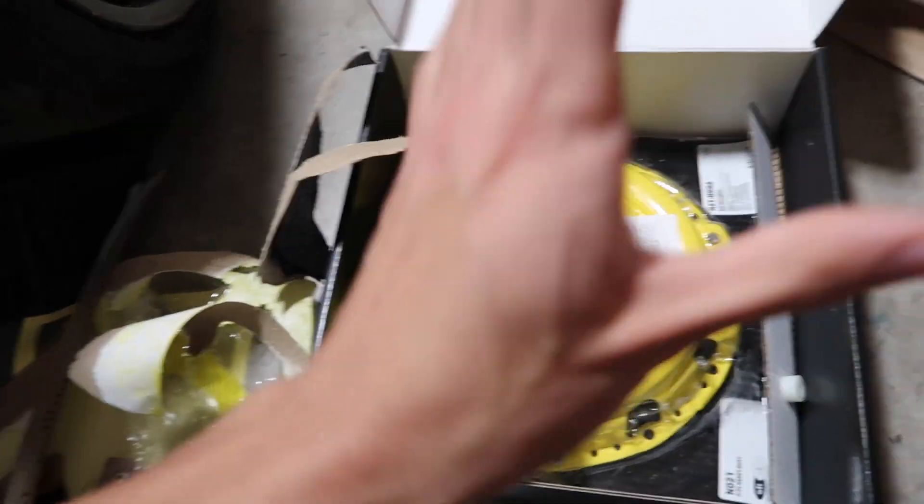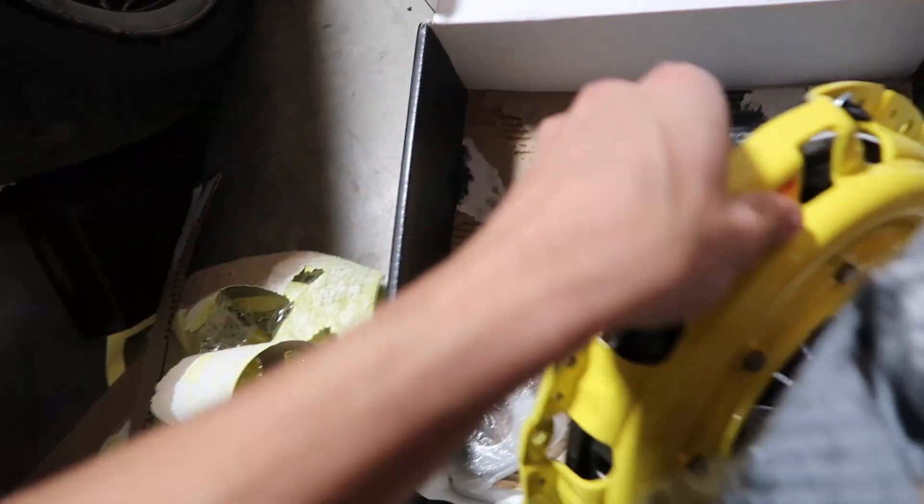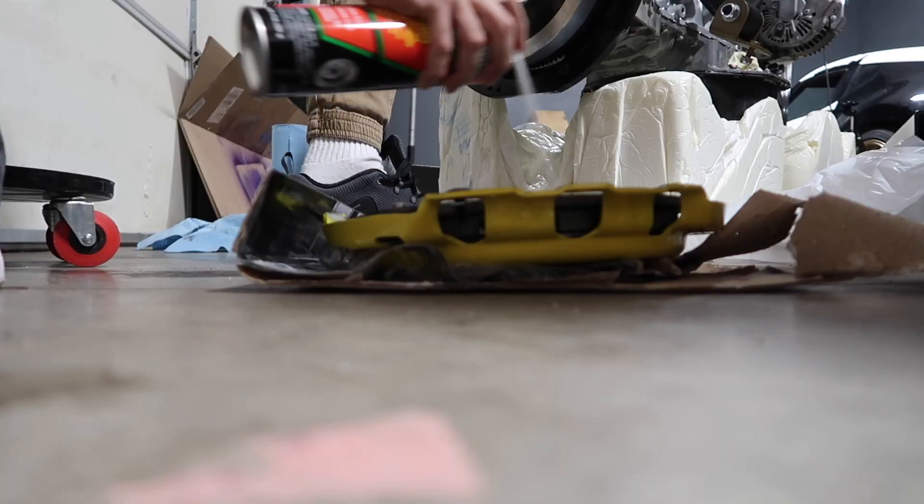The holes are greased. Now let's bust out the Baller pressure plate. By the way guys, this clutch is rated for some serious horsepower. Everything is clean, and now we can actually put it all together, so I'm going to set the camera up and throw this bad boy on.